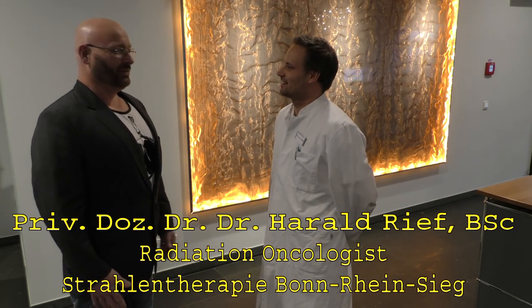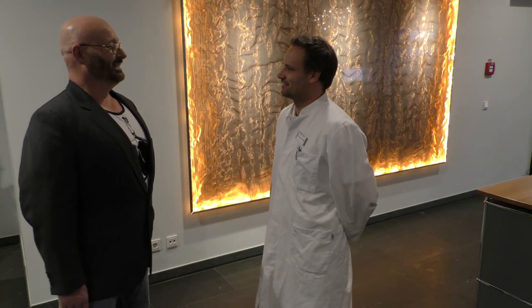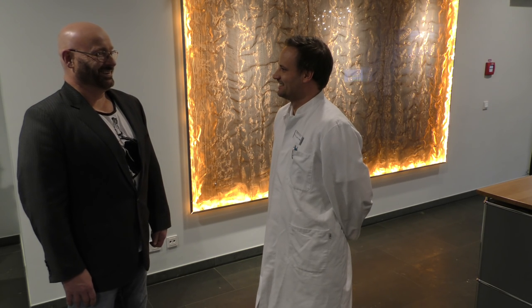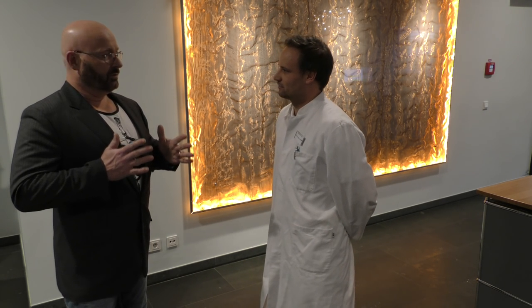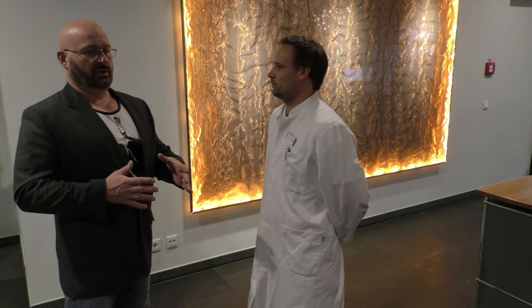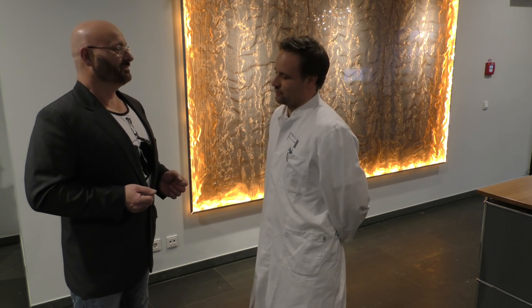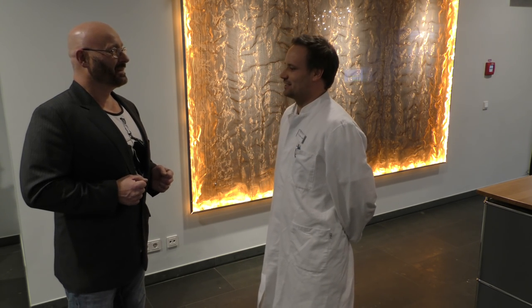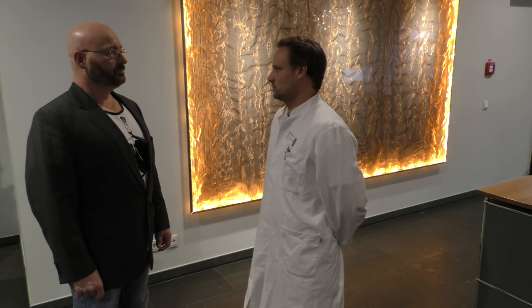Dr. Reif, I'm very happy that you let me see all this, that you're willing to explain this to me, and even work on our little experiment. I'm a radiation oncologist. We have four departments in Bonn — Bad Godesberg, Trostov, and Weiskirchen. I understand you are originally from Austria.